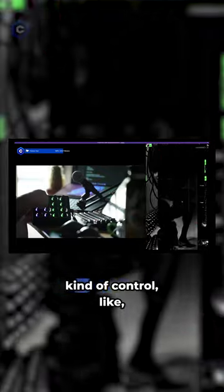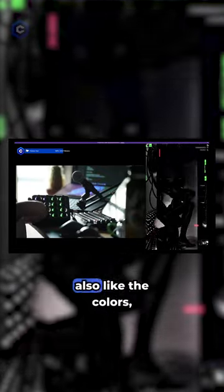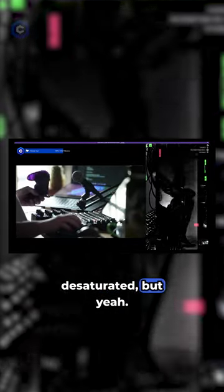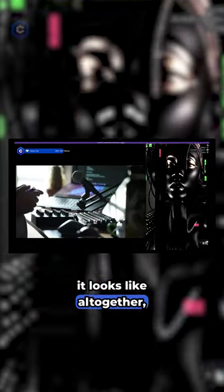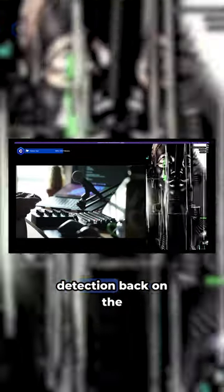There are a few other things to control, like the way that they are blended together and also the colors. This one's like pretty desaturated. So this is kind of what it looks like all together. Let's put the protection back on.